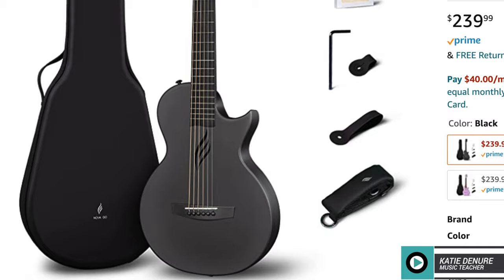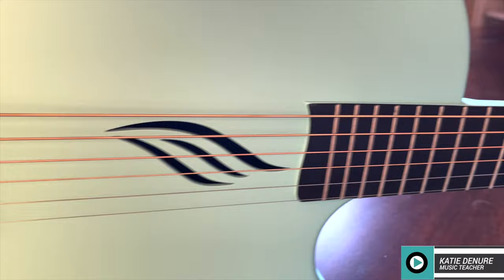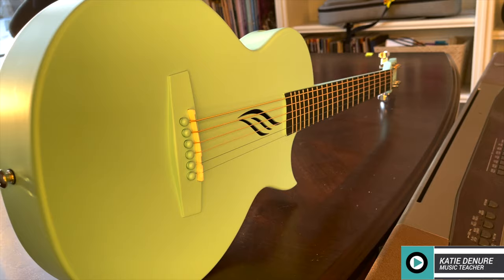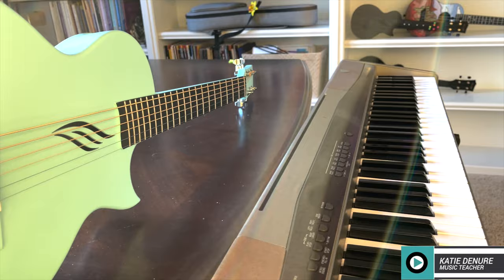The Nova Go is a half-sized travel guitar with a measured body of 33 inches in length. Because it's made out of a carbon fiber and polycarbonate material, it's impervious to temperature and humidity changes — no more worrying about fret sprout or body warping if you leave it in the car on a hot summer day or in the cold of winter. The bridge is a cohesive part of the top, not glued on as a separate piece.